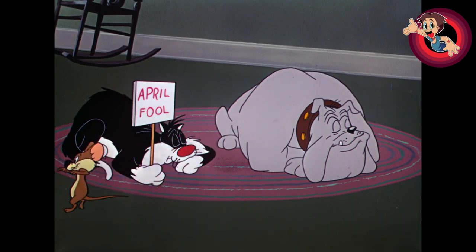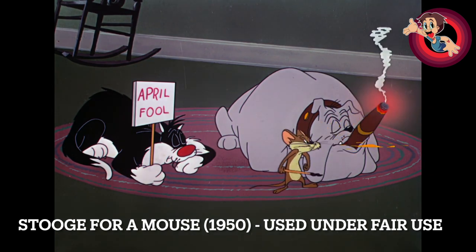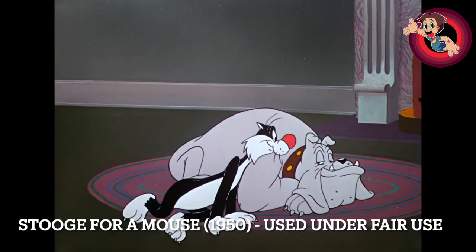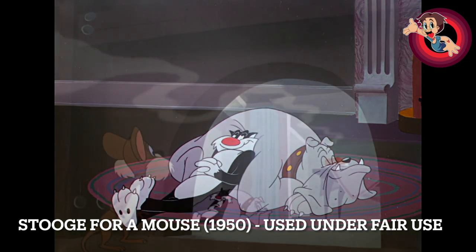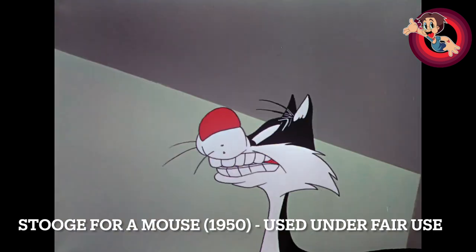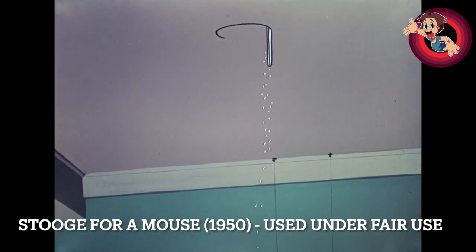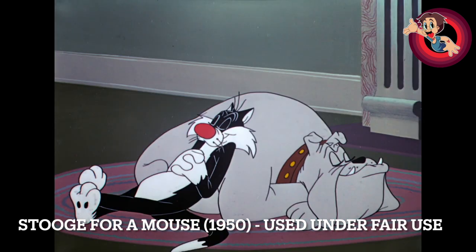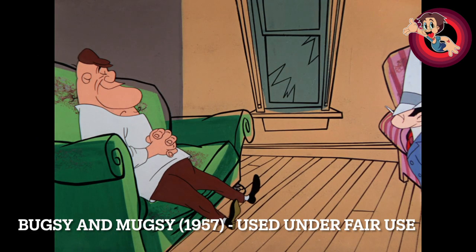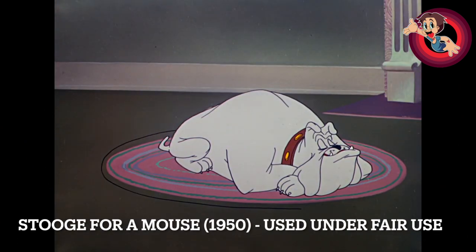One bit of trivia: according to the Cartoon Logic podcast by Thad Komorowski, this short was actually written by Friz Freleng himself. There are no writing credits on the cartoon, which lends support to that. Friz was between writers at the time — he'd been working with Ted Pierce, then Warren Foster came along. But if Thad says Friz wrote this, I believe him, because the same plot was used again several years later for a Bugs Bunny and Rocky and Mugsy cartoon, and generally if you saw the same plot again in a Freleng cartoon, it was his idea.